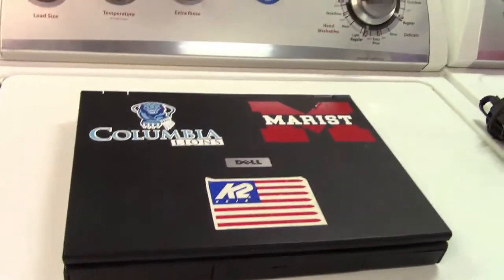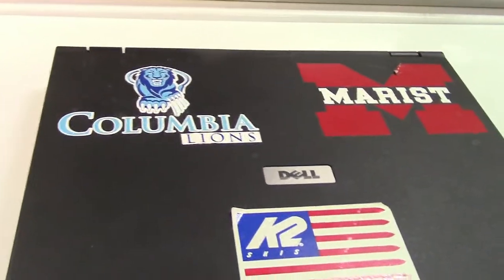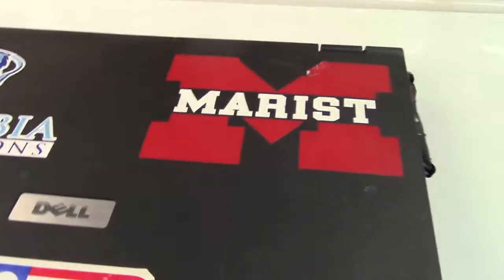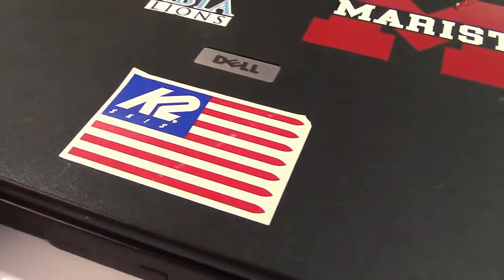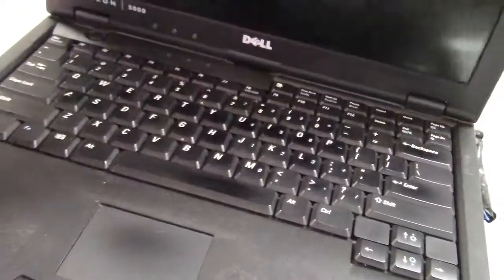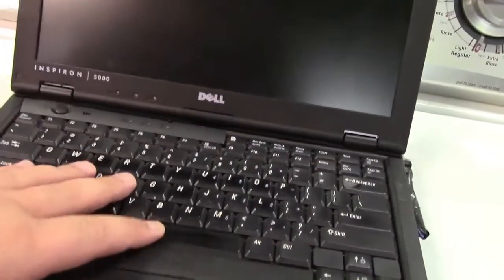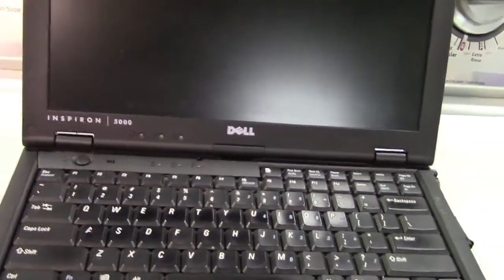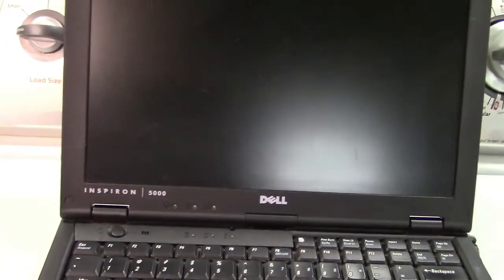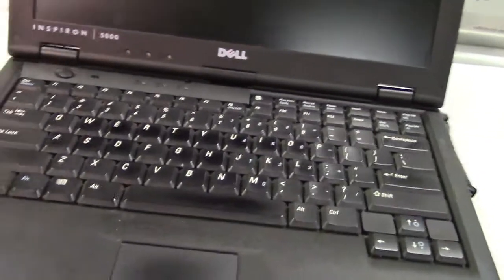This is a very well-used, beat-up old Dell laptop that somebody used to go to Marist College used in college. It's a Dell Inspiron 5000, and it made a cameo appearance in a video I did umpteen years ago about printing from a computer to a fax machine — and for whatever reason, this machine was able to do that.